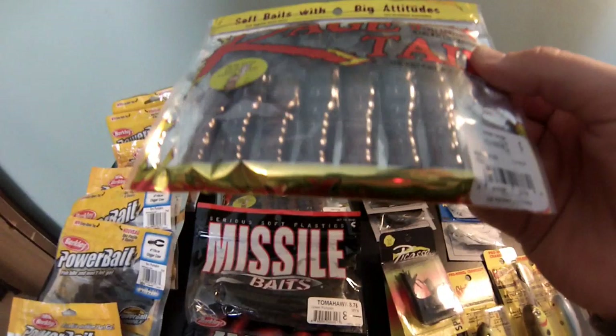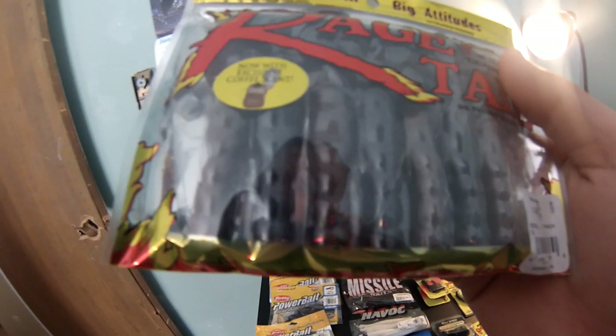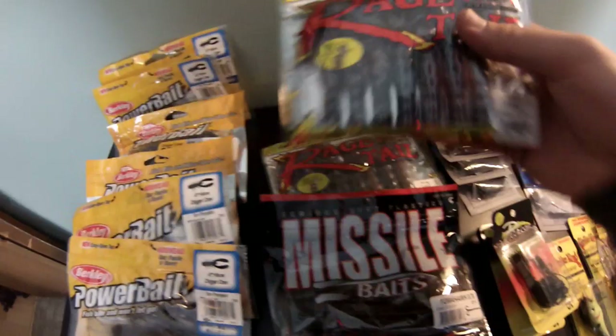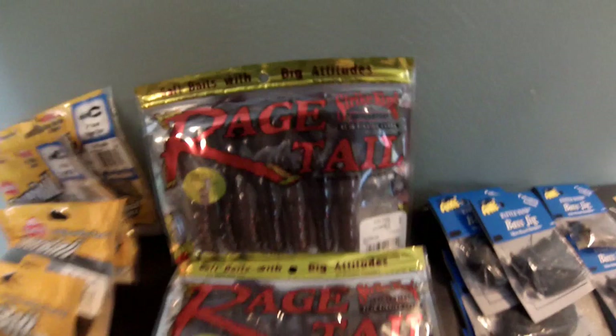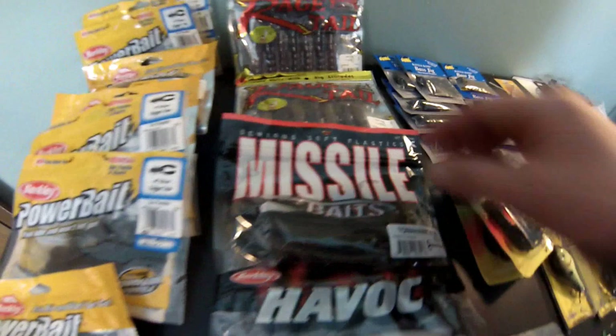Then over here we got a Rage Tail Rage Craw - I'm not sure of the exact color but it kind of looks like a craw color, red and brown. Haven't tried that color yet but I know Rage Tail baits are really good - you get a lot of action in those tails. Got two bags of those, they were on sale. Also got a bag of Missile Baits Tomahawk 8.5 green pumpkin twirl tails - these look awesome, that's why I bought them.